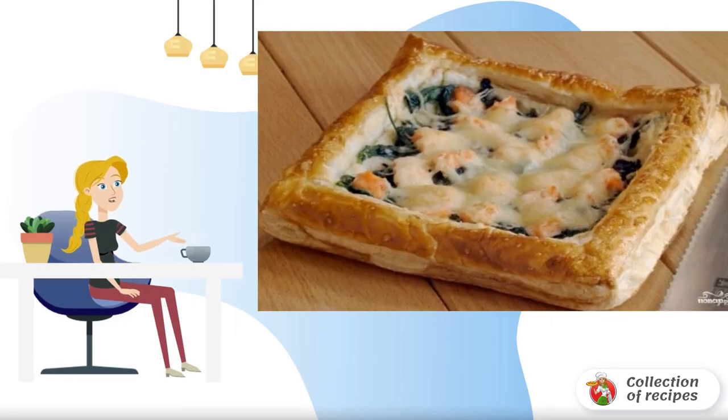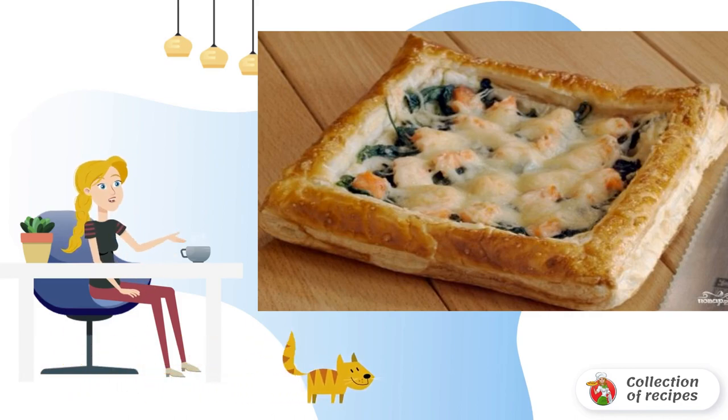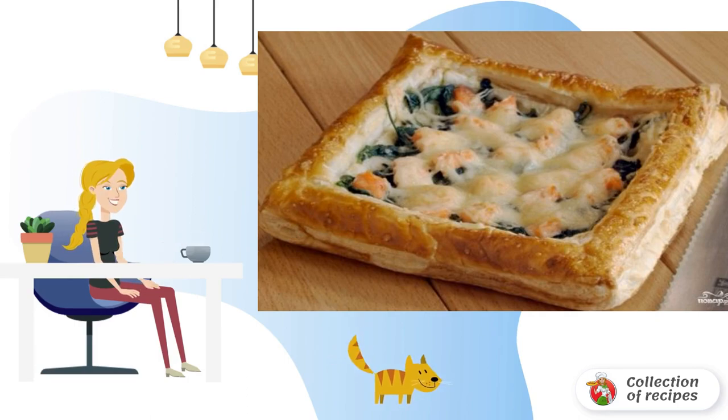Puff pastry with fish is made from purchased puff pastry stuffed with trout, spinach and hard cheese. It turns out very tasty and appetizing. The pie can be prepared for lunch, dinner or afternoon tea.